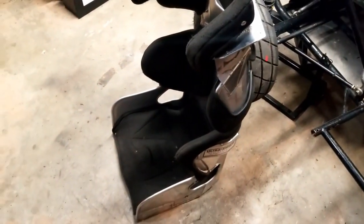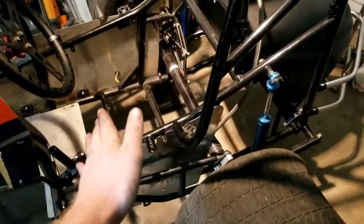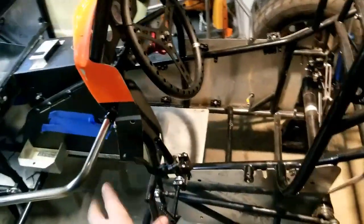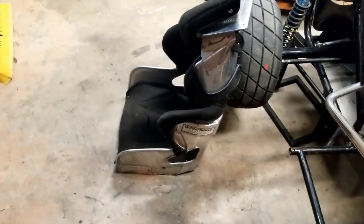It's an Ultra Shield full containment sprint seat, 10-degree layback, and it will fit nicely in this Hyper chassis. I've already mocked it in to where I want it. I'm going to do a straight up and down mount - some guys like a little layback, but I want mine straight because the A-frame already has a rake back, which I'm fine with. I like that contour, it's comfortable in the car.